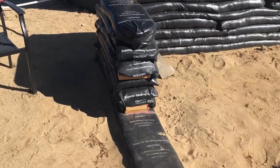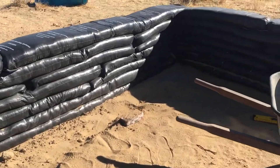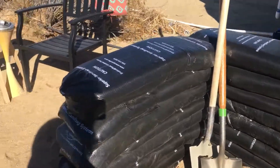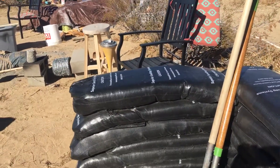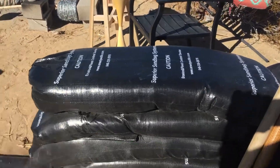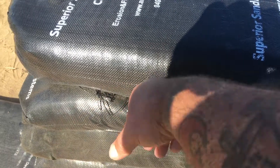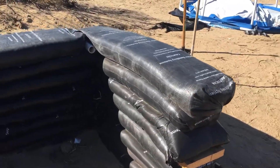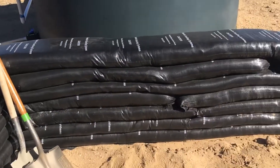I wanted to show you probably the biggest earthbag lesson that we have had here. Now if you look, some of these bags — like this one here — this is a good, good bag. It's really thick, and we've got some really thick ones over here too. All of them should be that thick.